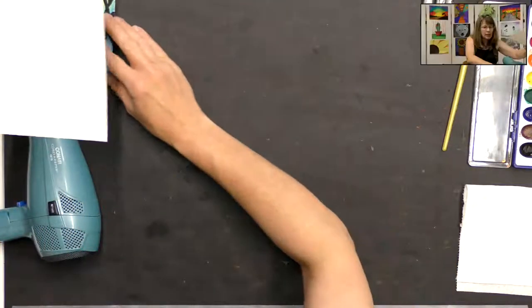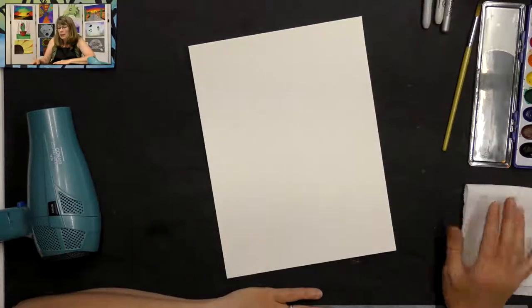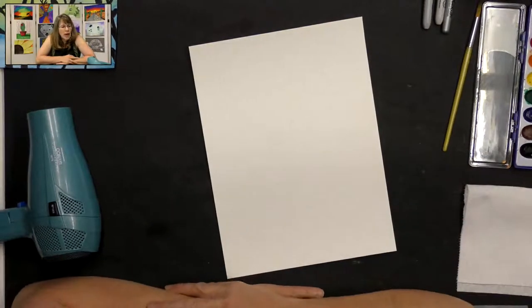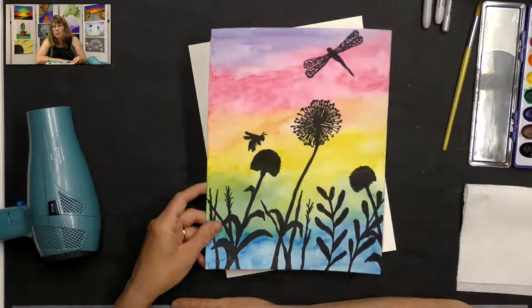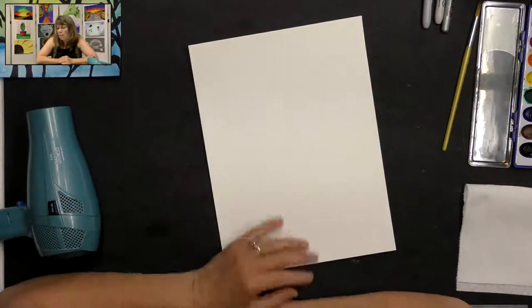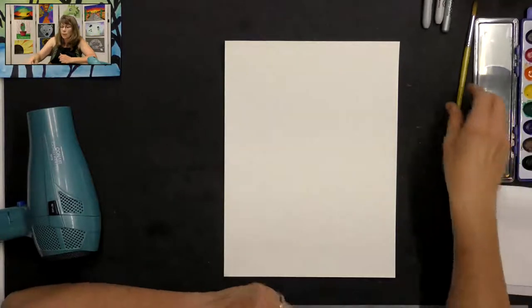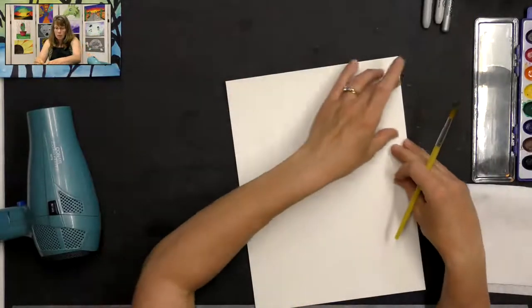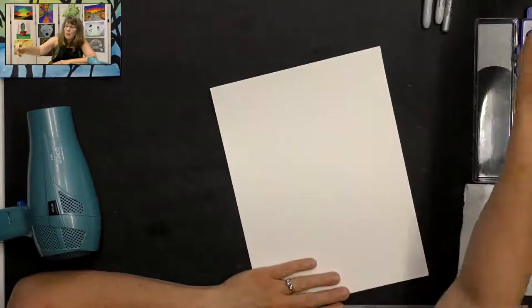Alright, let's get started. We're going to put our paper in portrait direction and we're only going to use three colors of paint today. We'll create more colors by mixing. We're going to use just our primary colors: red, yellow, and blue.